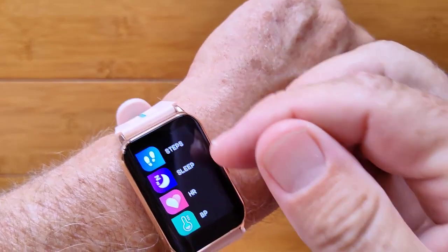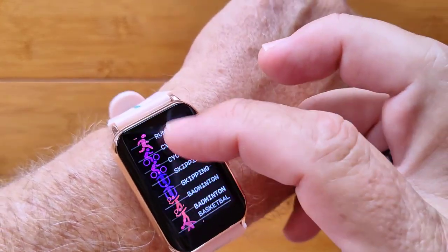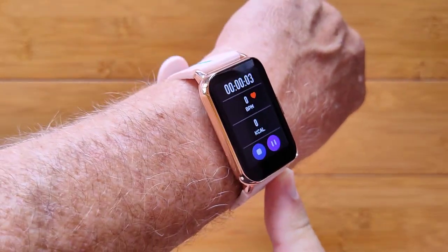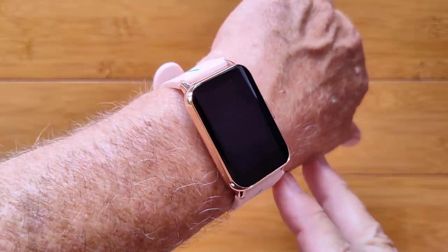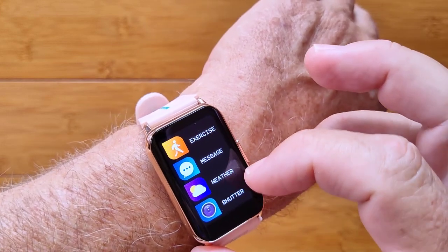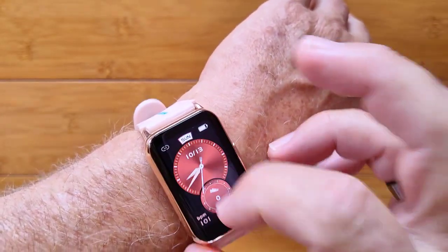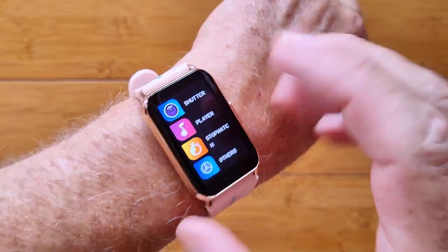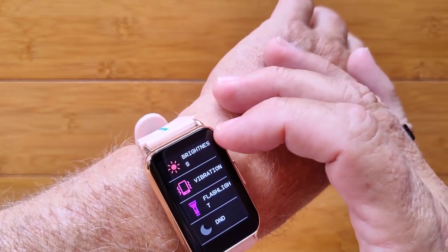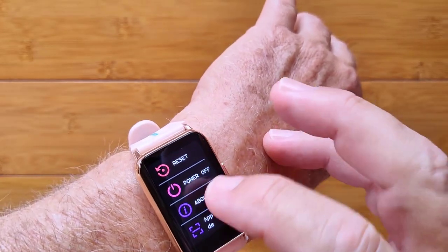Then you get to your app drawer. You've got step, sleep time, heart rate, and blood pressure — those are all the cards we already saw — along with blood oxygen. We also have exercise: you get in here and you have these different exercises. There's no GPS in this one, so you're going to be working on step count. But check it out — swimming! That tells you this watch is waterproof enough to take it underwater, probably IP68, 5ATM. So that's another added benefit. You've also got messages, shutter — the ability to take a picture remotely when tethered to the phone — and music player to control music playing out of your phone. There's that stopwatch again. The others include vibration on/off, brightness, flashlight, and do not disturb along with reset and power off.